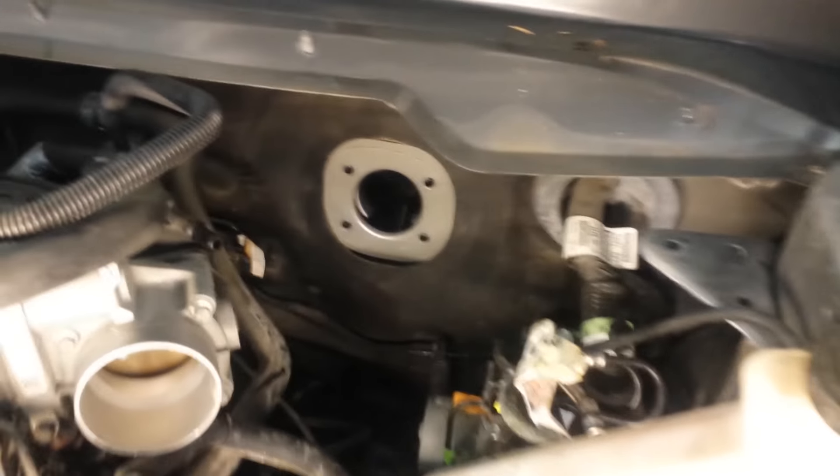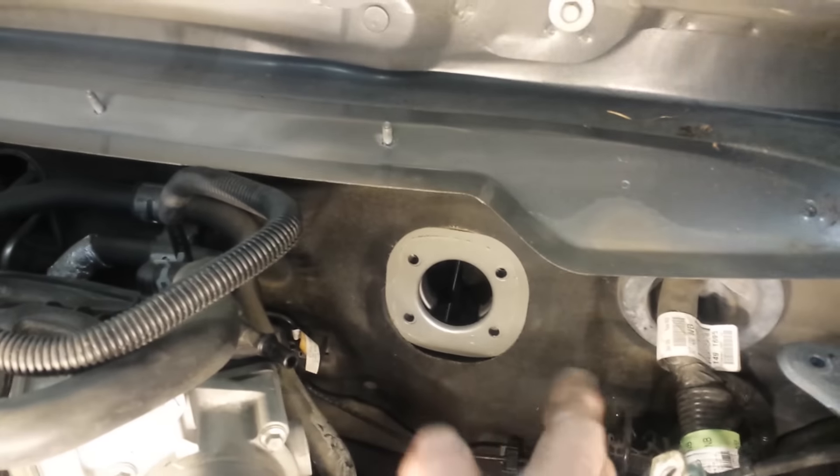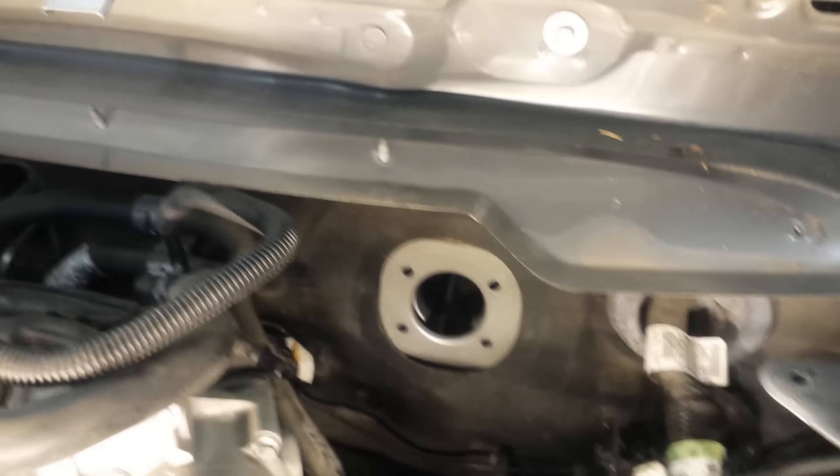Just to give you an idea — when you do bring it out, you do not have to disconnect the master cylinder. Bring it out, bring it sideways, and bring it straight out that hole.